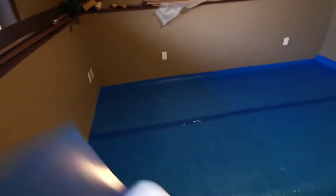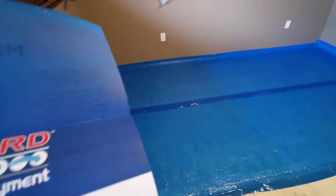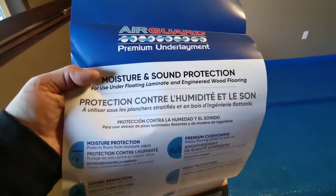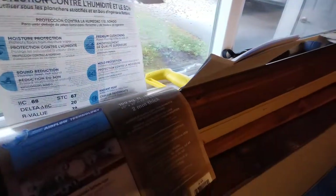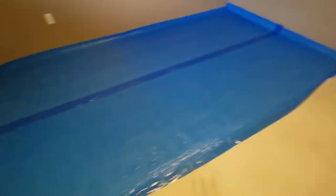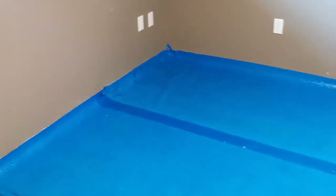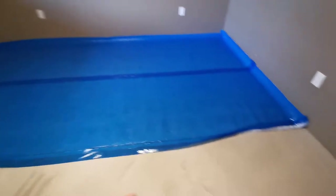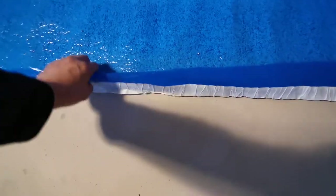I'm installing this Drawbirds Air Guard Premium underlayment — this is not endorsing their products. The way to do it is you need to leave about five centimeters or two inches of the underlayment going up the walls, as per their instructions, and then the flap goes on this side, the outer side.